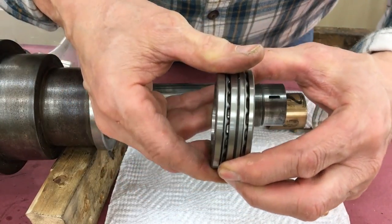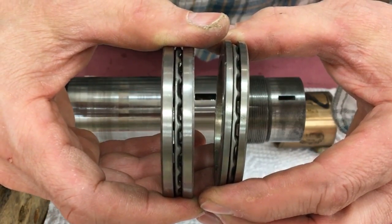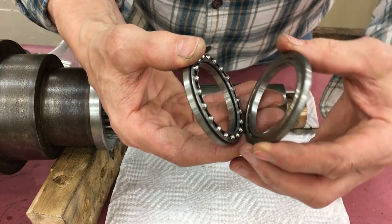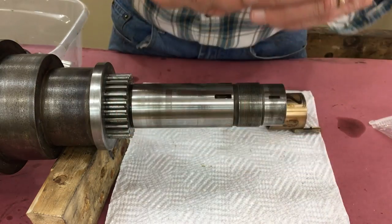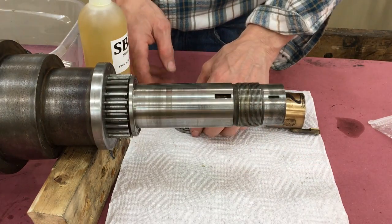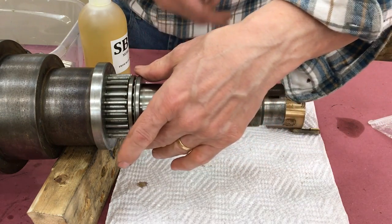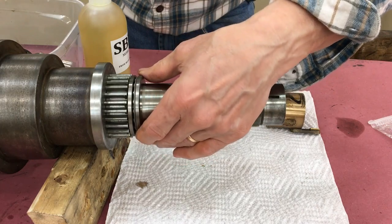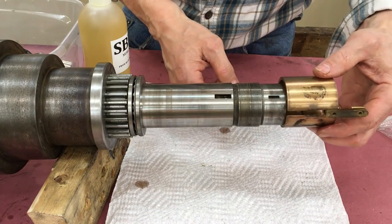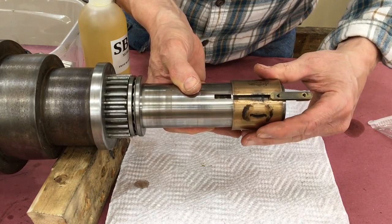Now slide on the small sleeve bearing with the expander.